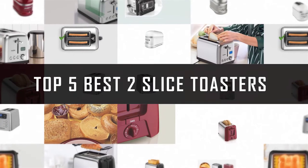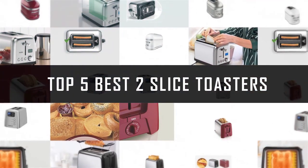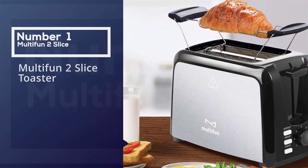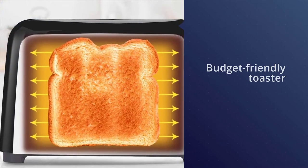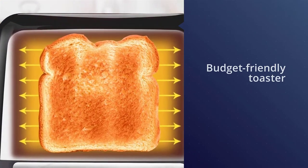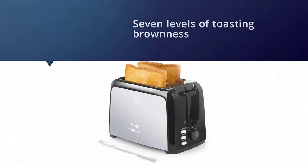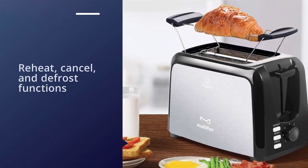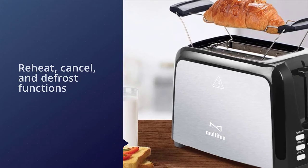If you are looking for the best two-slice toaster, here is a collection you have got to see. Number one: the most popular Multi Fun two-slice toaster. This budget-friendly toaster has features you'd expect to find in more expensive models, like seven levels of toasting brownness, reheat, cancel, and defrost functions, and extra wide slots that can accommodate bagels and thick bread. The removable crumb tray and included brush make cleaning easy.